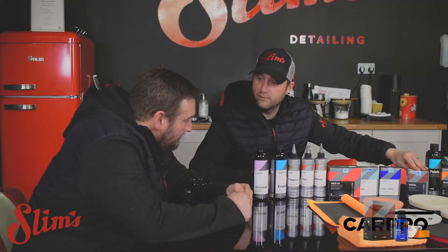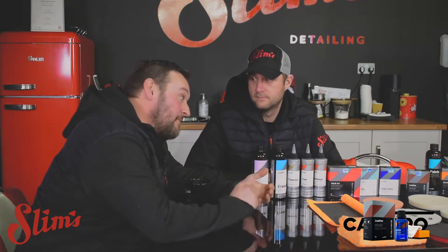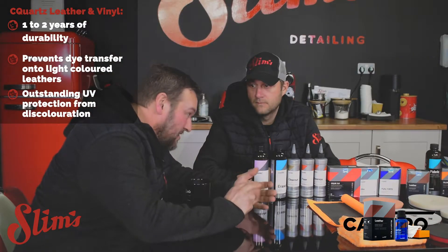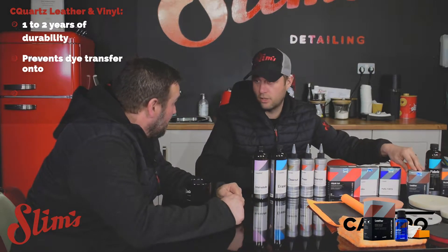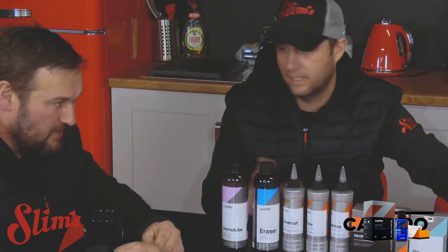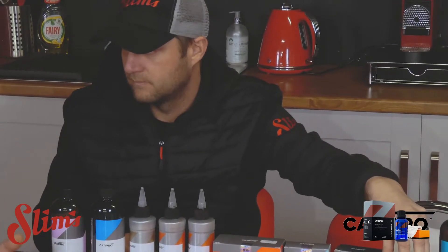We've got the new upgraded from 2019 leather product. It's got two-year protection, protection against blue dye transfer from jeans, and it should repel pretty much everything. It's hydrophobic and oleophobic - protected from oils, which is a really good thing. It's also abrasion resistant and they say any dye transfer just won't happen.